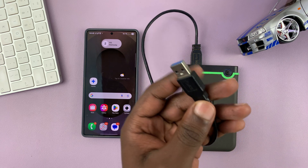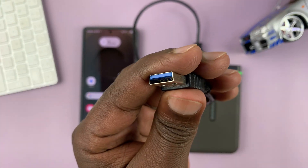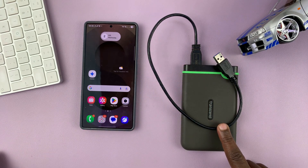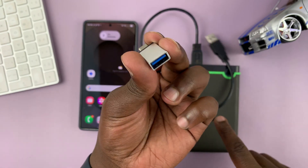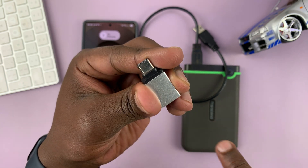Most of these older hard drives will have a full-size USB connector, and your Samsung phone has a Type-C port. So what you need is an OTG adapter with a full-size USB female and a USB-C male.